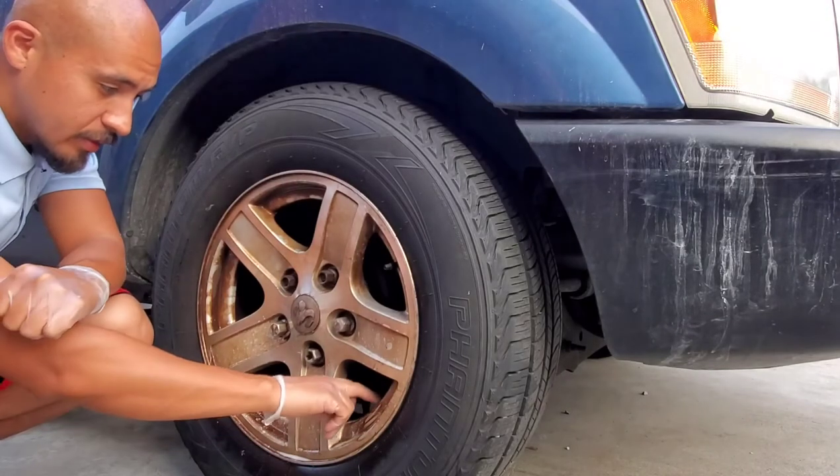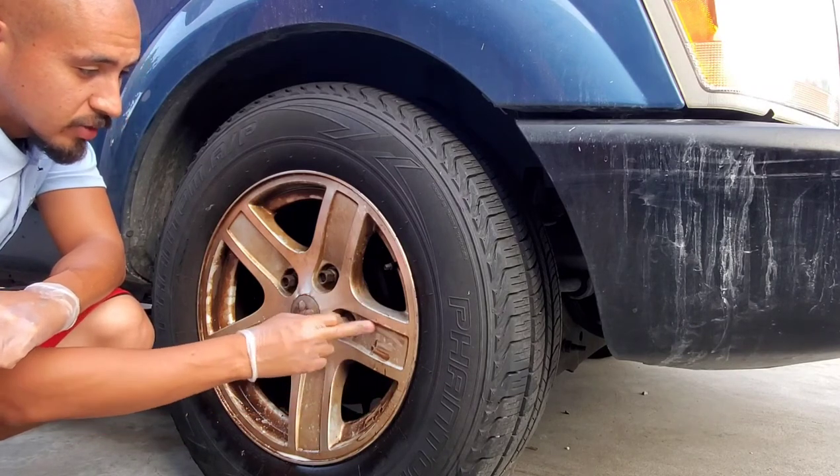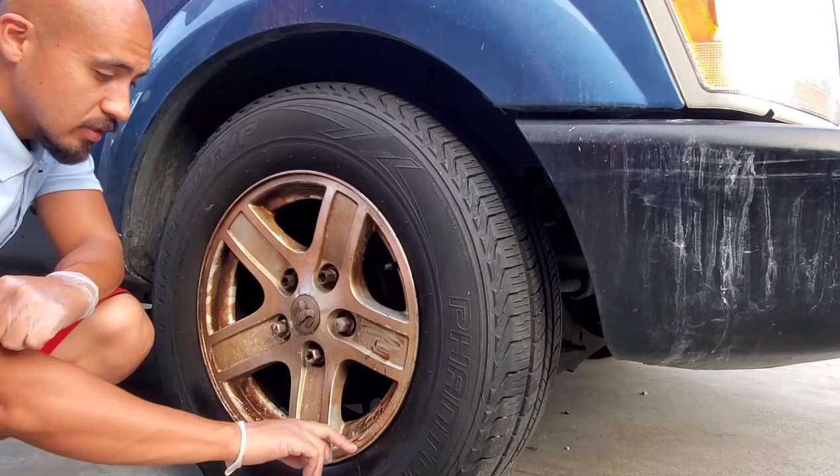It's been about a little more than a minute now, and I can see the brake dust is broken down. As you can see as I rub it, what I'm going to do next is rinse it off.